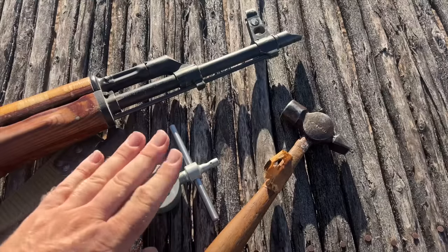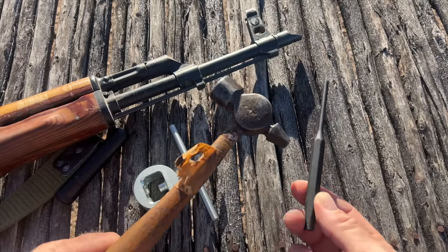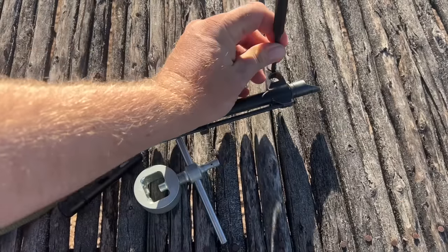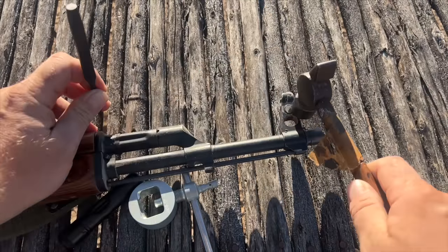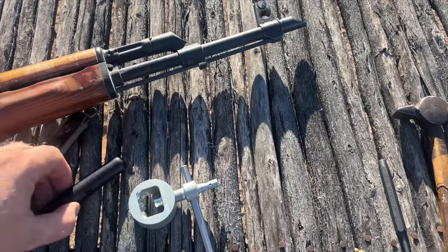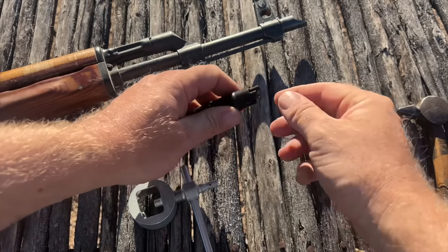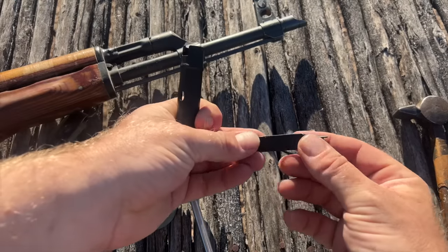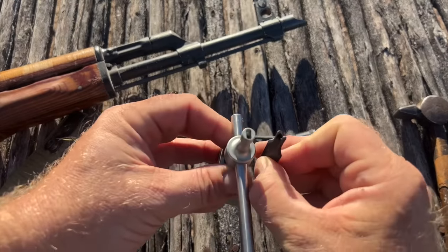If you don't have this tool and you need to adjust windage, there is the old hammer and punch — you literally use the punch on the drum and hit it with force. The point is to move the drum left and right. And there is the actual AK cleaning kit, and in the cleaning kit — proving that the gun was designed to be zeroable — is this little tool right here.